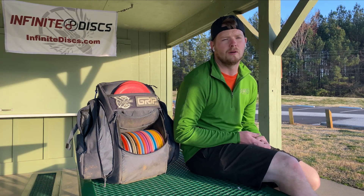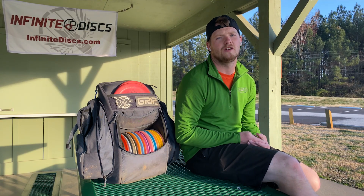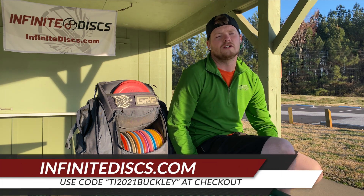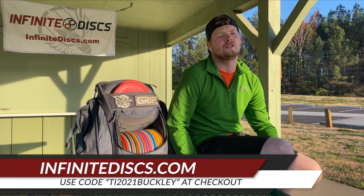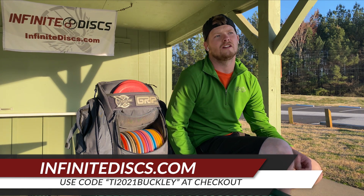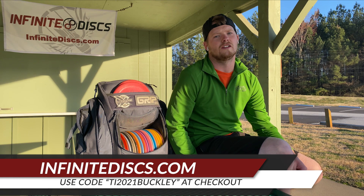Hey, my name is Robert Bobcat Buckley, and this is my 2021 in the bag. 2021 is my first year on Team Infinite, and along with Infinite Discs, I will also be representing Dying to Disc Golf and Art of Flight Disc Golf.